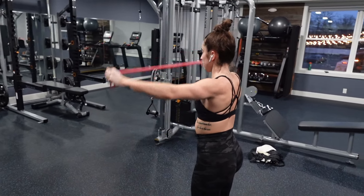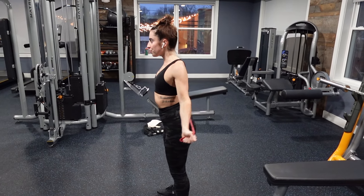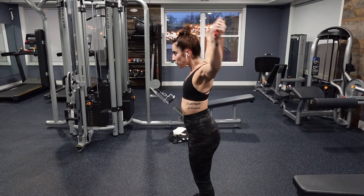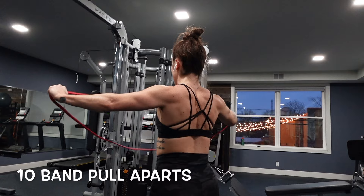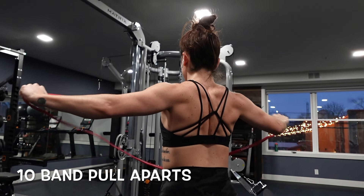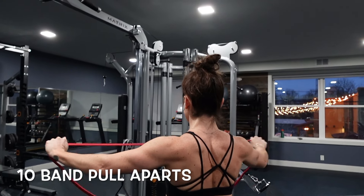Next we're going to open up our chest cavity, work on some shoulder mobility, and get your back ready to work. We're doing 15 over-and-backs, which are pretty self-explanatory, but you want to make sure that you keep tension in the band the entire time and really focus on controlling the movement. Also, I would not really recommend wearing a bun for this movement.